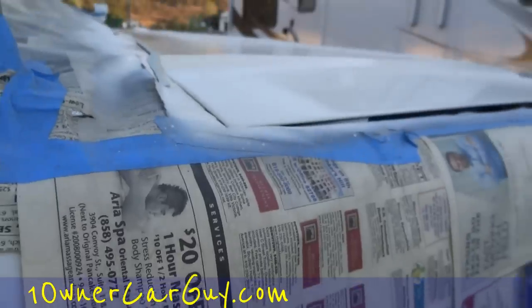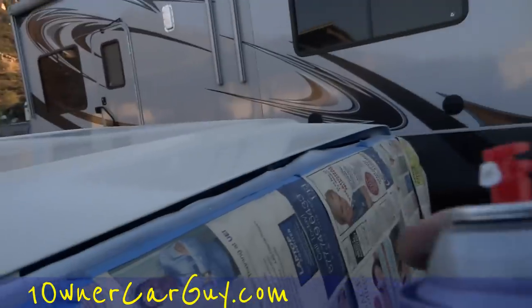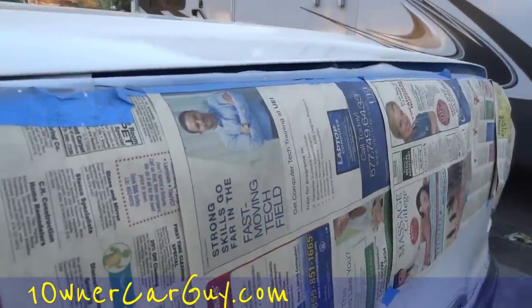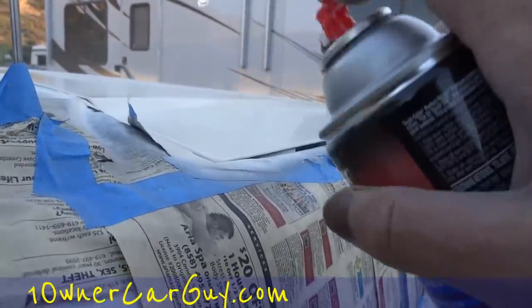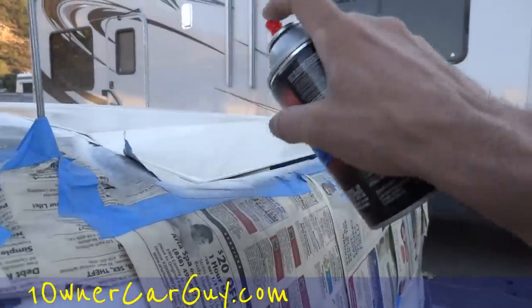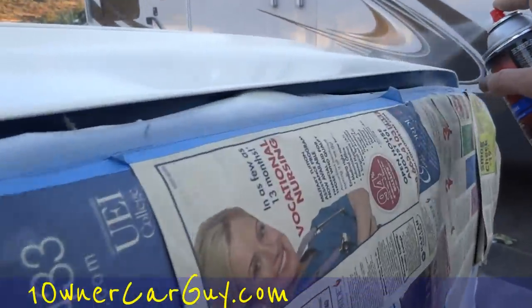There we go. See, it creates a buildup on that tip — I don't like their tips. Cheap tips — they're just not getting it done.